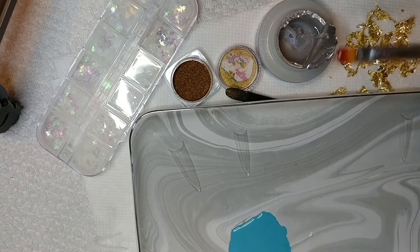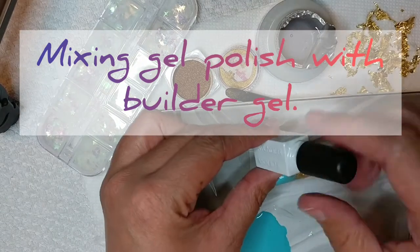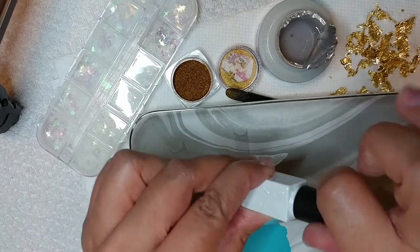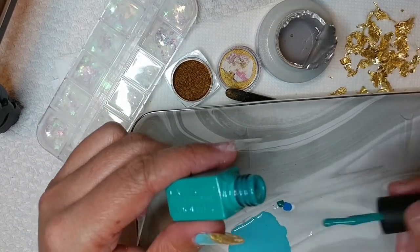This may not be a necessary step for some of you that may already have a color in mind that you like. However, I wanted kind of like an aqua, turquoise color, and I didn't have that. So this is just me mixing my colors with my builder gel to achieve the look that I want.